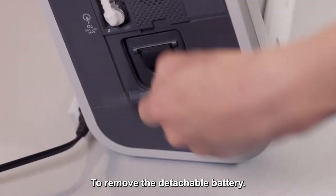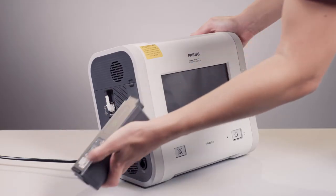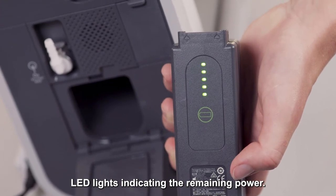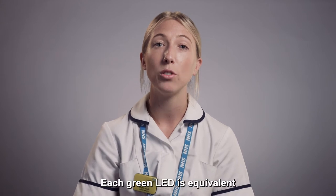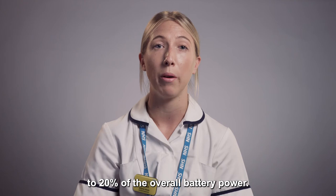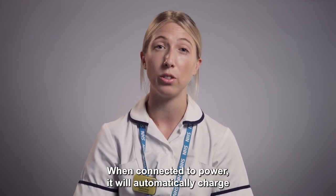To remove the detachable battery, open the compartment and use the latch to slide it out. Pressing the button on the back of the battery will display green LED lights indicating the remaining power. Each green LED is equivalent to 20% of the overall battery power. When connected to power, it will automatically charge the detachable battery.